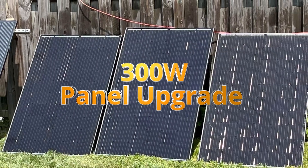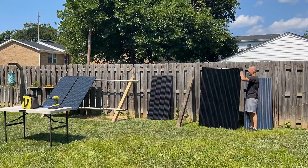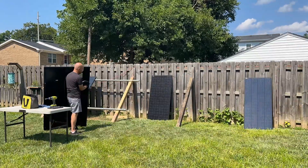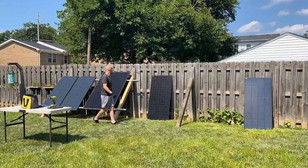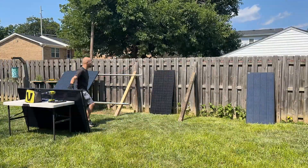I recently found some 300-watt solar panels on Facebook Marketplace. After a bit of negotiation, I purchased them for $60 each. The panels have a few scratches here and there, but were never installed. I tested them, and good news, they work perfectly.